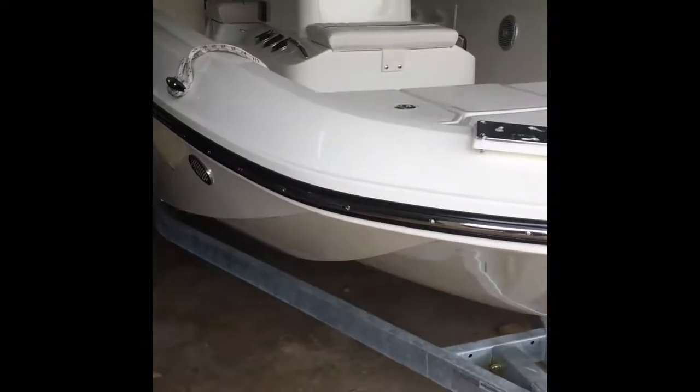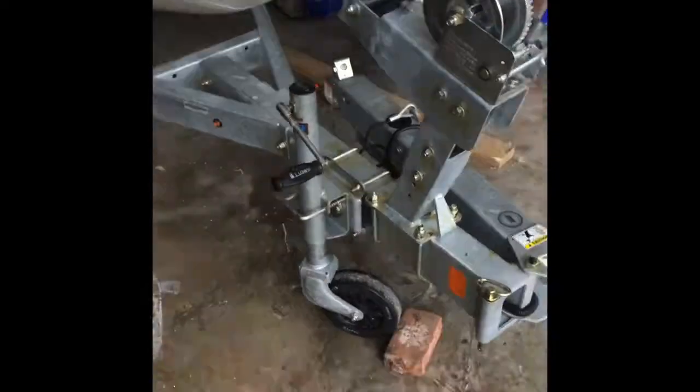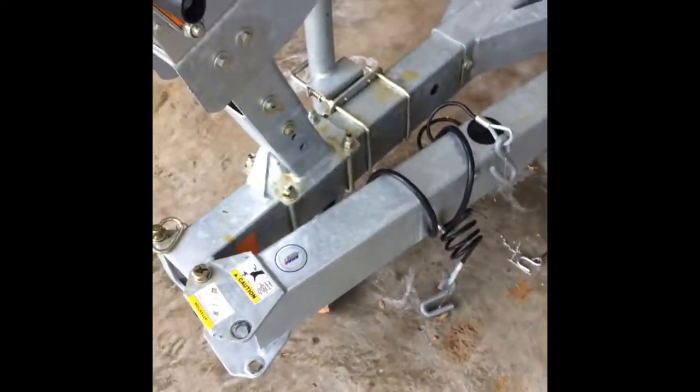This is going to be a review on the Element F18. First off, it comes with a galvanized trailer with a swing away tongue.